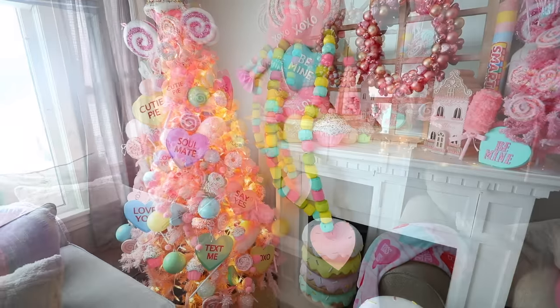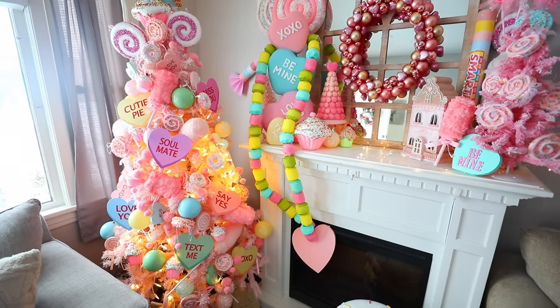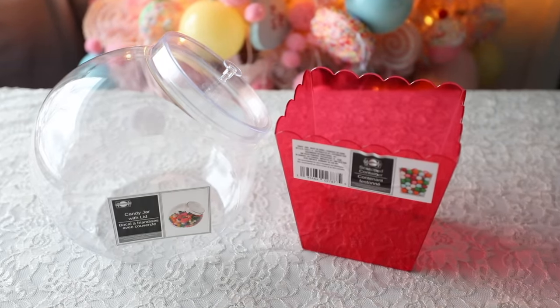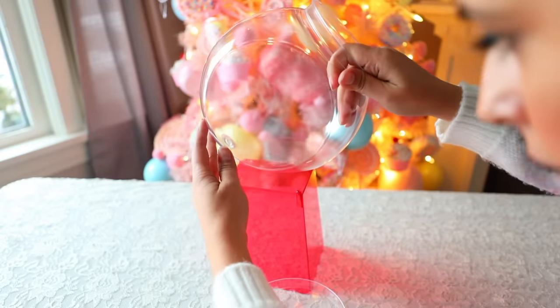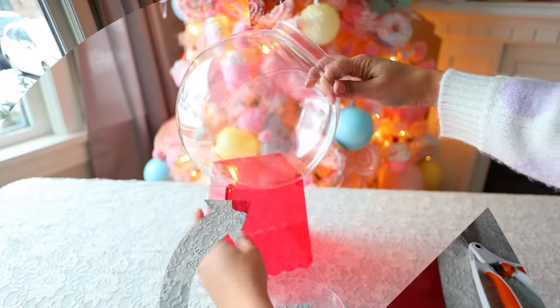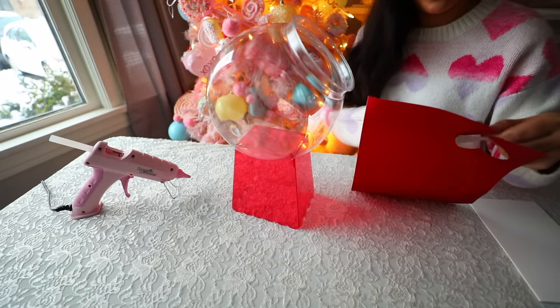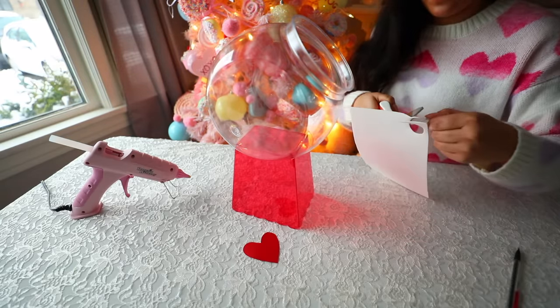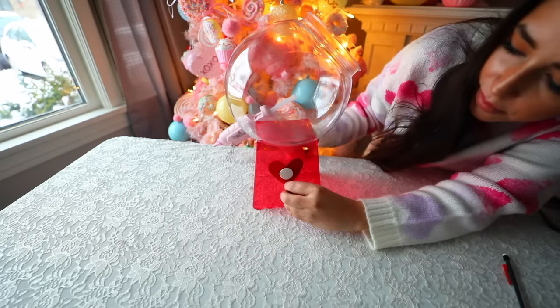If you love fake sweets you need to check her out — her entire house is decorated like my dream house. This next DIY is so easy. You're going to need one of these candy jars from Dollar Tree and these scalloped candy containers from Dollar Tree. Place the scalloped container upside down and then glue the candy jar on top. I recommend getting the larger candy jar if you can find it. This is supposed to look like a gumball machine. To give it the details I'm using craft foam and glitter paper — just cutting out a heart shape, a little circle, and a knob, then gluing that into place.